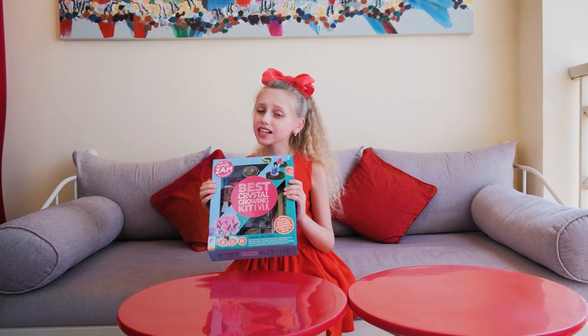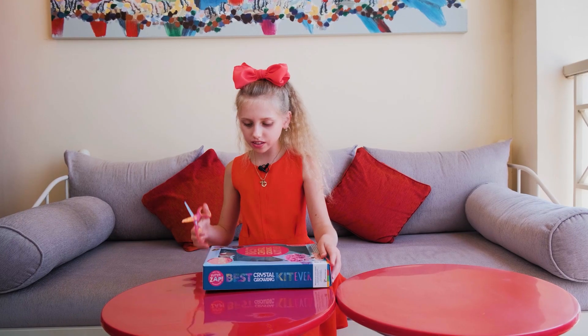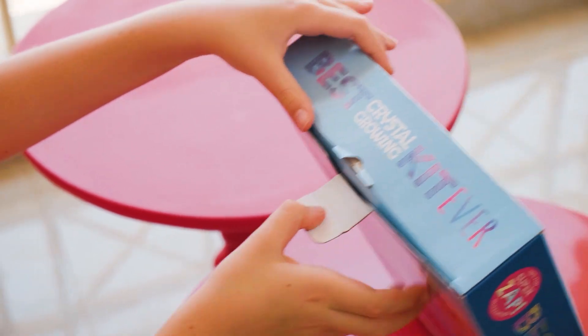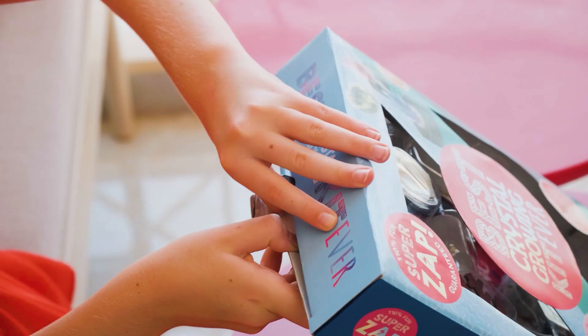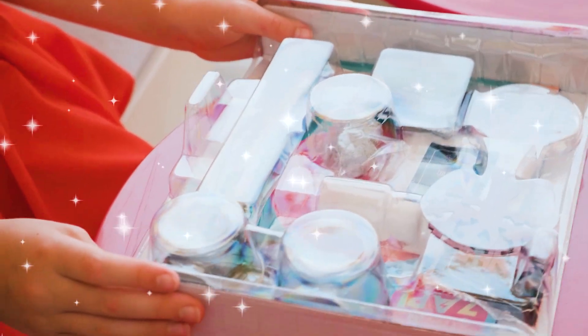Okay, so let's now open and see what's inside. We're going to take some scissors and just... So we're opening the box. Oh my god, guys, look at this.